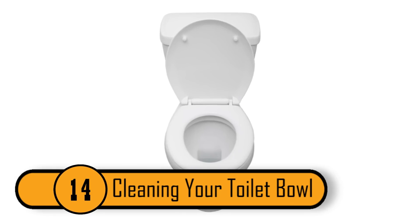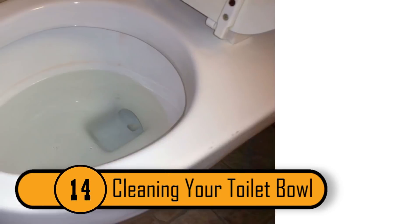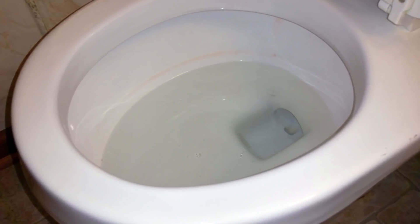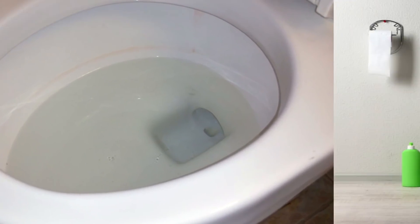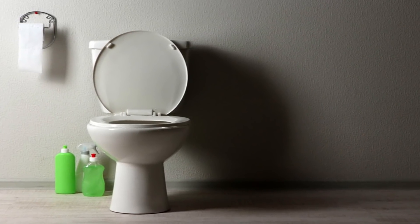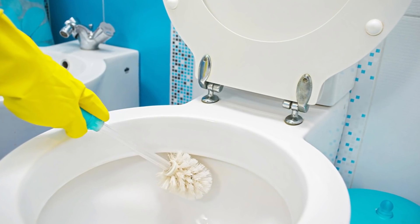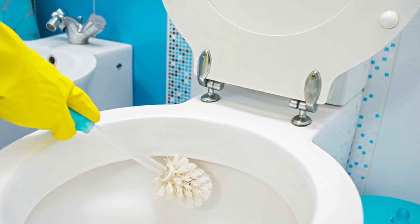Cleaning Your Toilet Bowl. If you want to be sure that your toilet is clean and free of any nasty stains, hydrogen peroxide can help. Simply pour the peroxide into the toilet bowl and let it sit for about 30 minutes. After 30 minutes, you can scrub the toilet and all the stains should come out with ease.